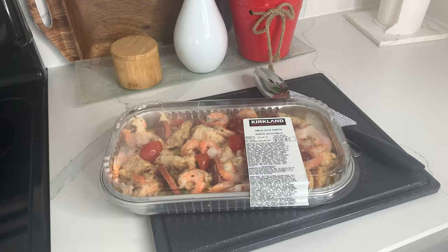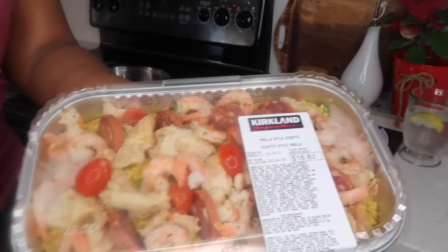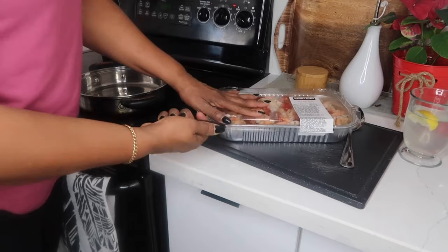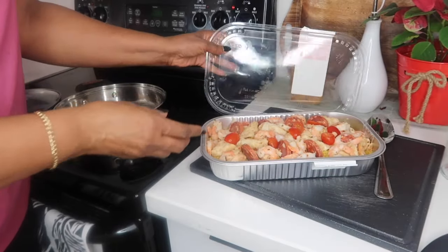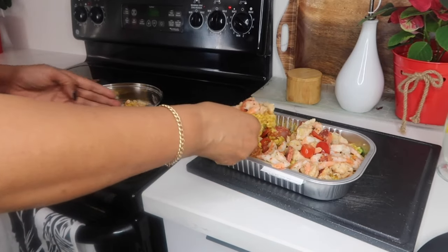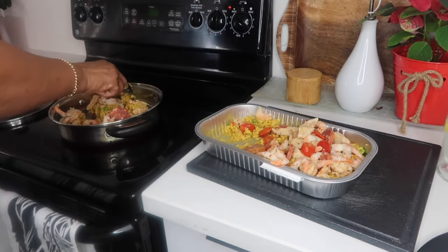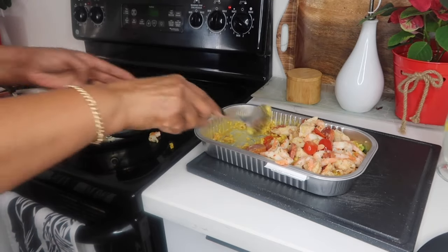First and foremost, I was really impressed by the ingredients list. There's chicken, shrimp, sausage, rice, onion, red bell pepper, seasonings, red wine vinegar — so many good flavors, and natural flavors too. One thing I liked was that the salt was near the middle of the ingredient list. That tells me straight off the bat it's not going to be salty, which I can't stand with most prepared foods.